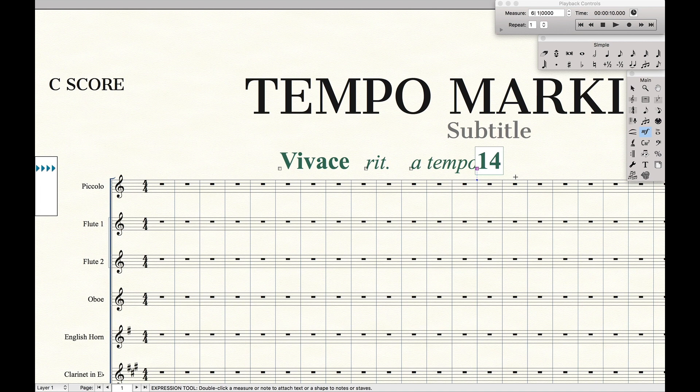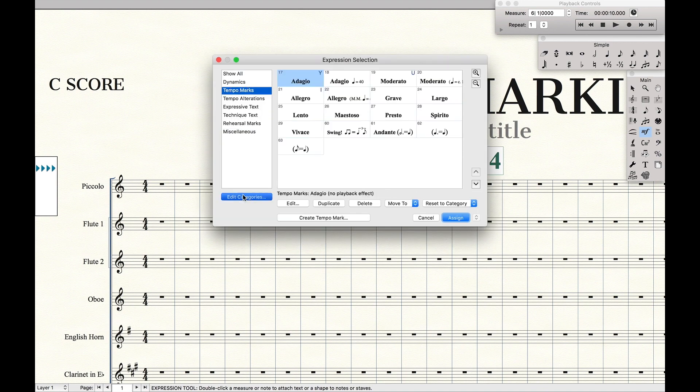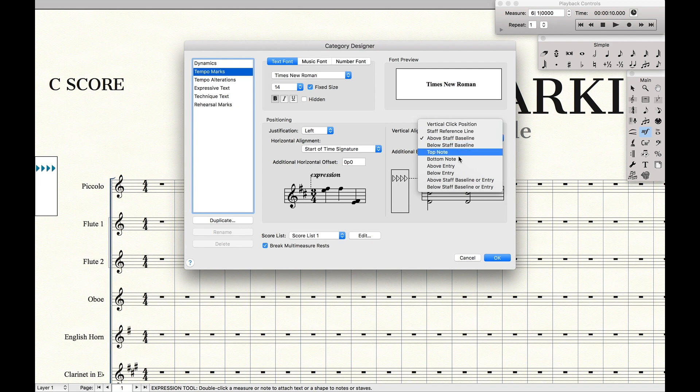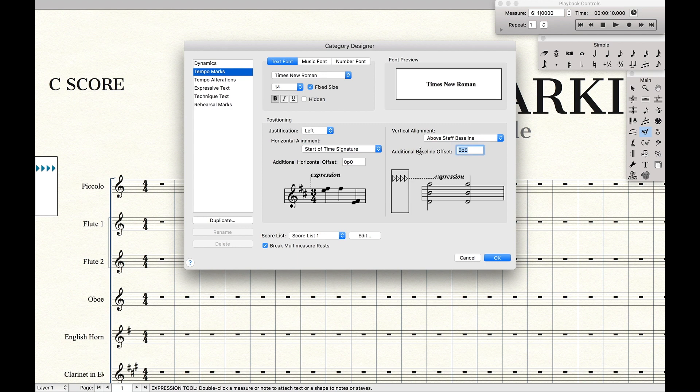An update from last time is how I have them all on the same line this time. Coming back here, I'm going to go back to tempo marks, edit categories. Last time I said adjust above staff baseline or entry — I showed you a couple of settings. But this time, I'm just going to do above staff baseline and set it to zero for every single one of these.